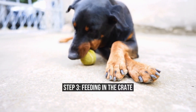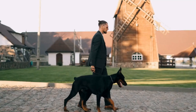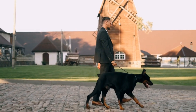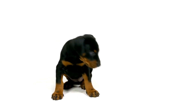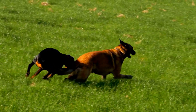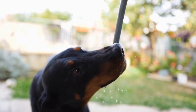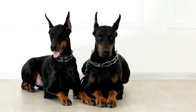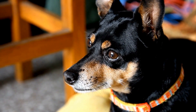Step 3: Feeding in the Crate. Begin associating the crate with mealtime. Start by placing your Doberman Pinscher's food bowl just outside the crate. As your pup gets comfortable eating near the crate, gradually move the food bowl inside. Encourage your furry friend to enter the crate to enjoy their meal. Once your Doberman Pinscher is comfortable eating inside the crate, close the door for a short period while they are eating. Open the door as soon as they finish their meal, teaching them that being in the crate is a positive experience.